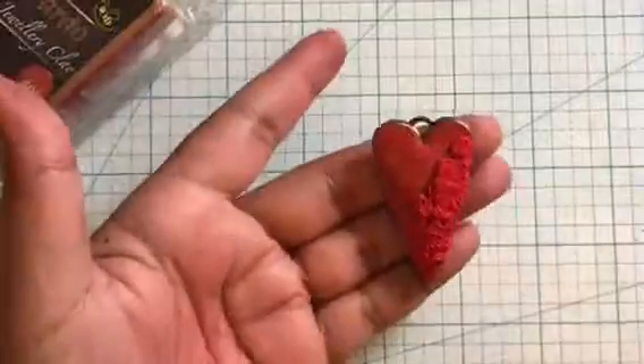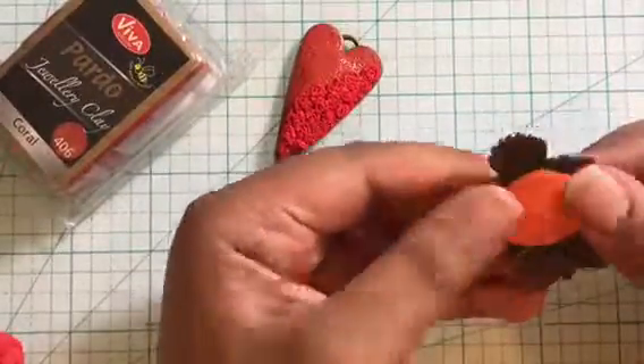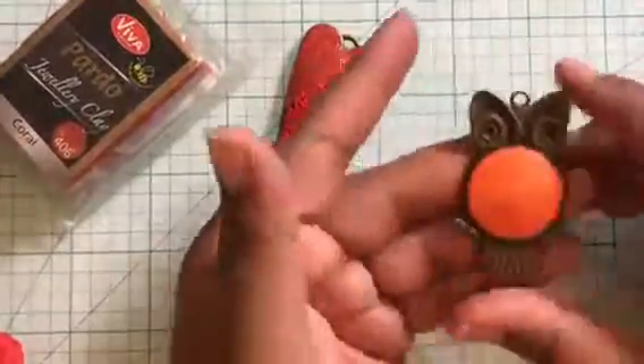Now let's move on to the other pendant. Here I'm using an owl-shaped antique bezel. To create the dome shape I'm using an orange color Primo clay. It's easy to fill simple shaped bezels like this one.